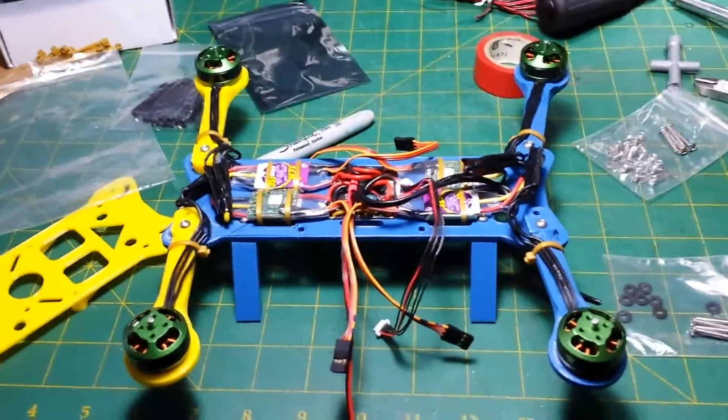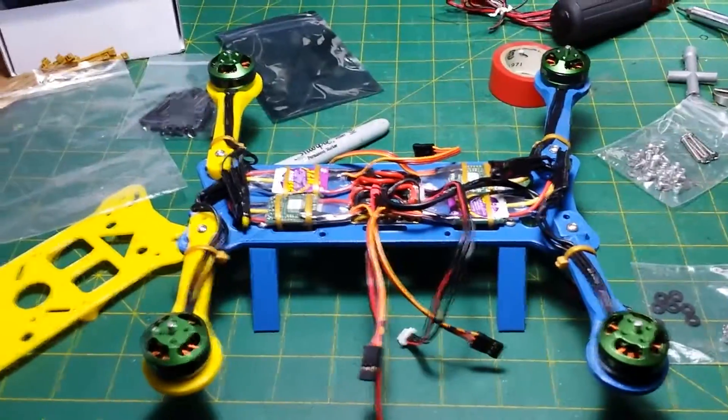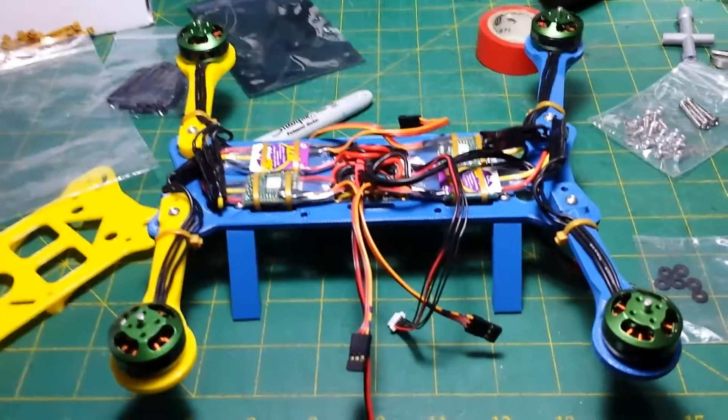Hey all, welcome back to my MHQ-2 build. This is the 3D printed quadcopter designed and released by HoverShip.